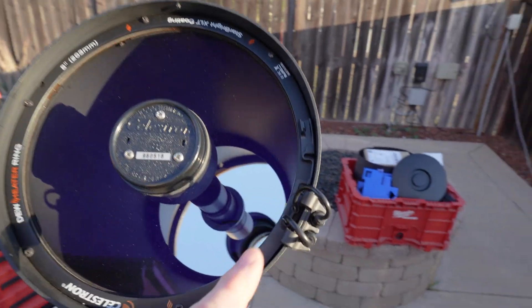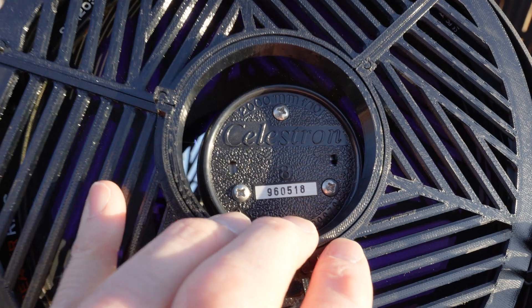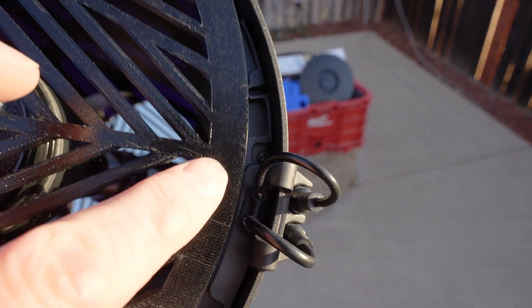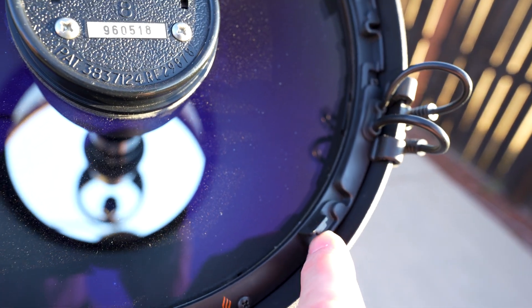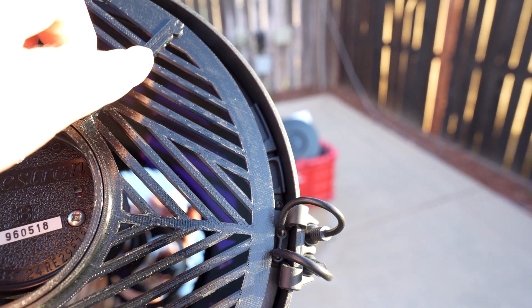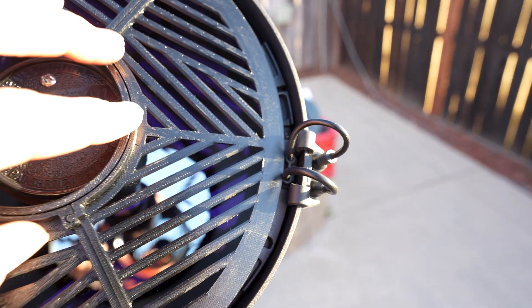Here's the telescope and here's the Bahtinov mask. You can see I've got these little wires here — these are for a dew heater ring that I have on this telescope, an accessory I added after the fact. You can see it's preventing the Bahtinov mask from fitting in here because the wires are in the way. So what I'm going to need to do is trim a little notch out of the Bahtinov mask to accommodate those wires so that it will sit centered on the objective. Upon closer inspection, there's also a little clip here and another one that might interfere as well, so I might need to make a couple of notches. I want to make sure my notches don't interfere with the seam where it clips together like little puzzle pieces.